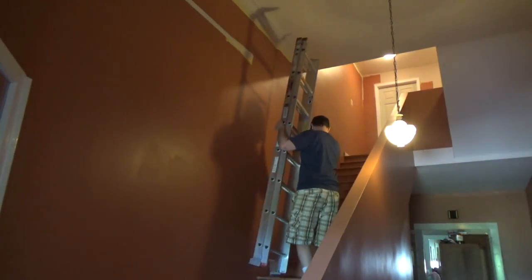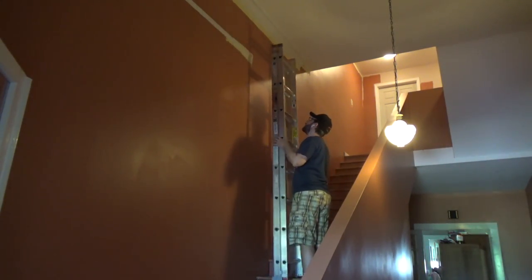Hey, I'm Lou and you're watching Live Free and DIY. In this project video I'm going to show you how I created a staircase platform for an extension ladder so I could finish painting my stairwell.